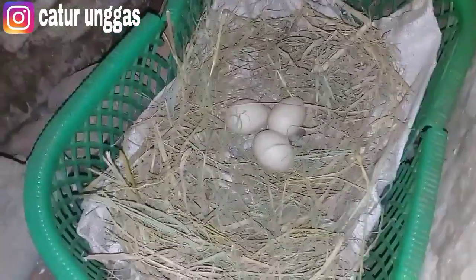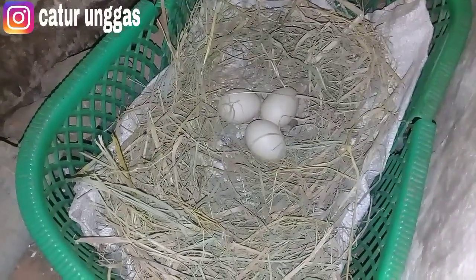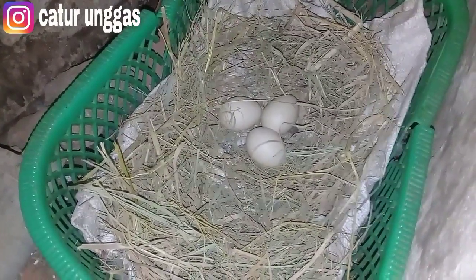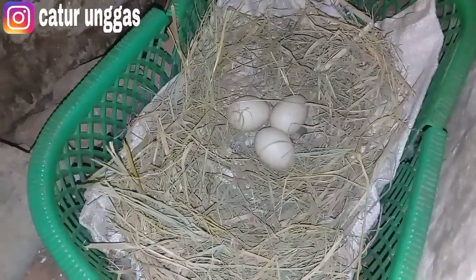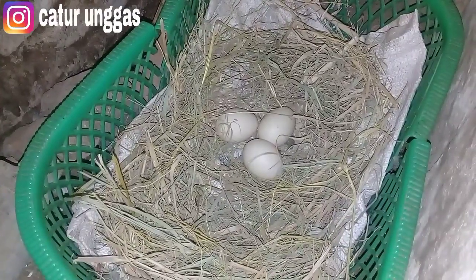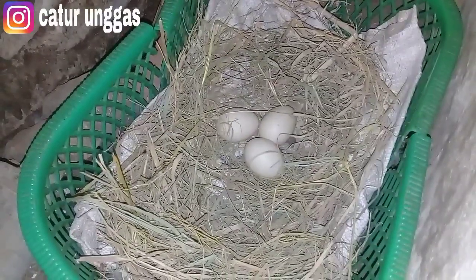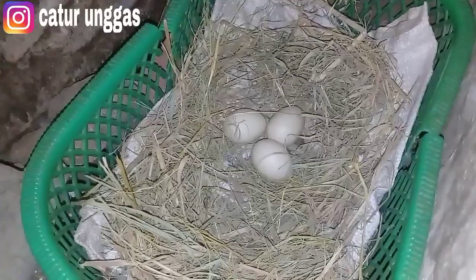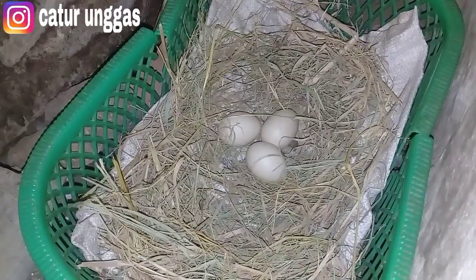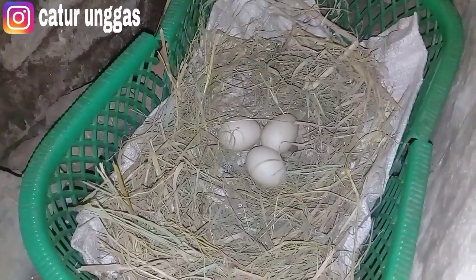Sudah ada 3 butir, Alhamdulillah. Yang anakan ada 14 ekor, yang hampir 3 bulan ada 15 ekor, dan induknya sudah bertelur 3 butir. Saya nilai peternak kali ini sangat lancar karena sudah menghasilkan cukup cepat untuk anakannya, dari 3 indukan jenis entok jumbo original.